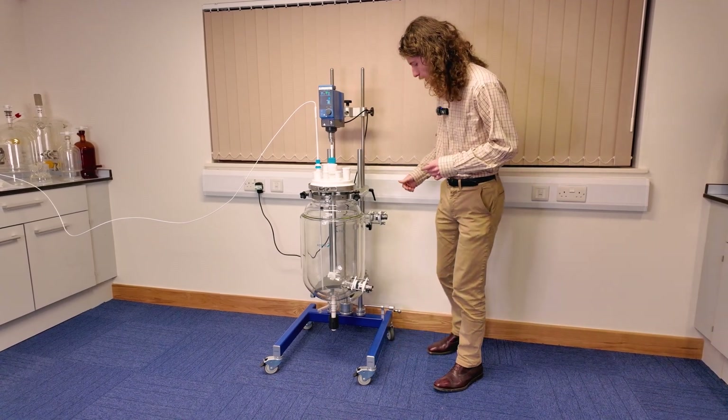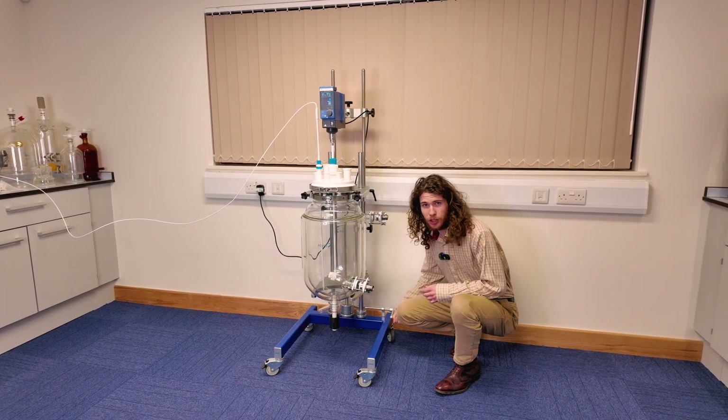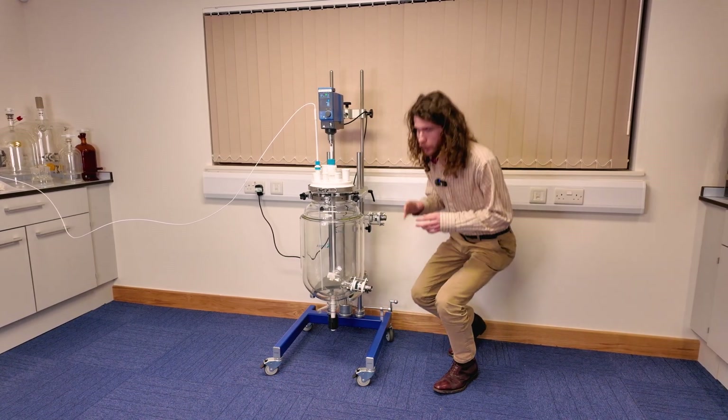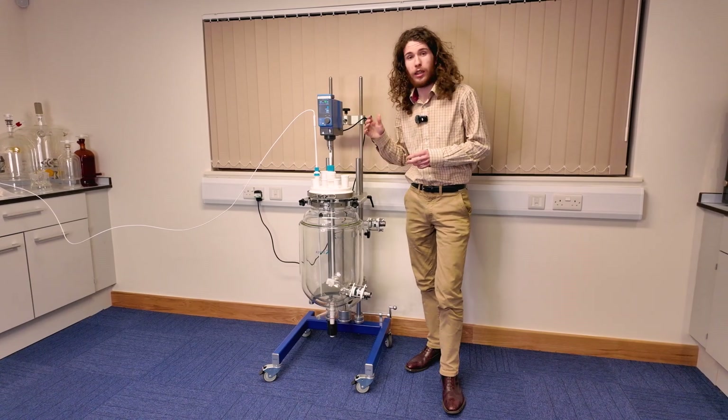Firstly, we have the handle at the back to adjust height. Height is adjusted by simply turning the handle. The unique feature of this is that the height can be adjusted while the reactor is running.